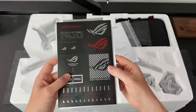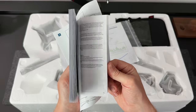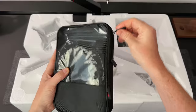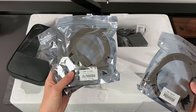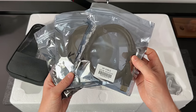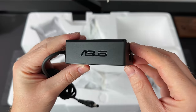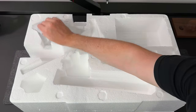First up we've got some ROG stickers and a couple of manuals. This pouch contains all of the cables you might need for your setup — this includes an HDMI cable, a DisplayPort, and a USB 3.2 cable. Here's the power adapter and power cord, which has some nice ASUS branding on. And then here we have the stand, which comes in three parts and is ridiculously easy to put together.